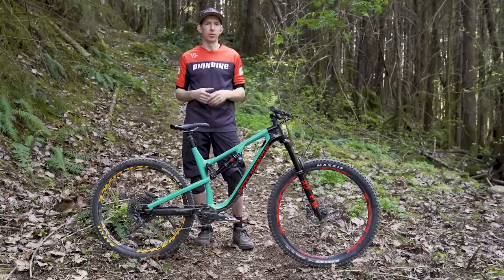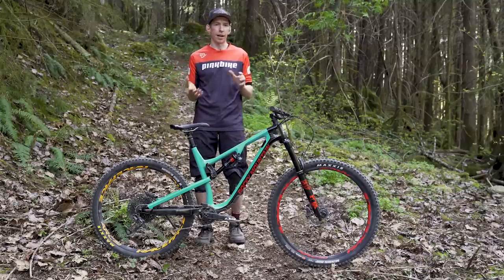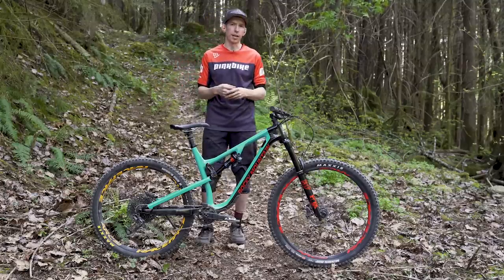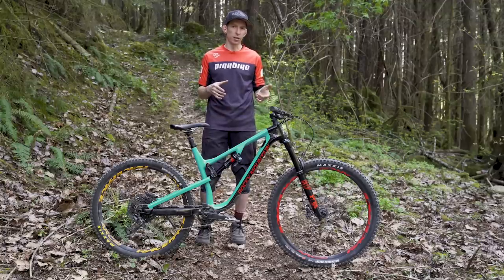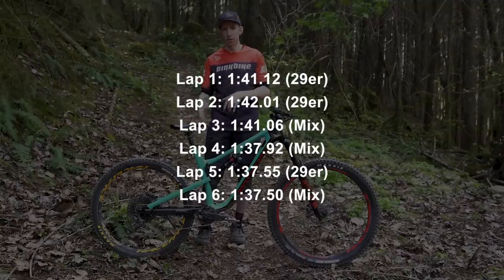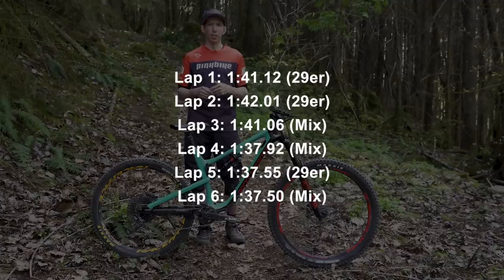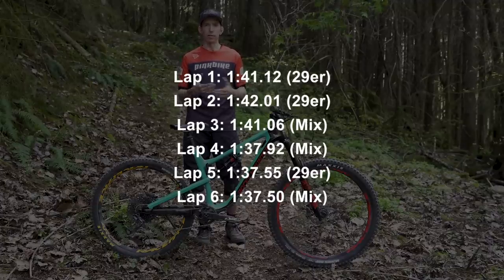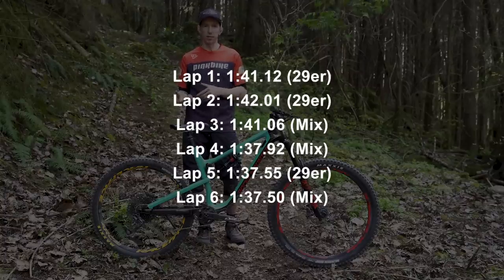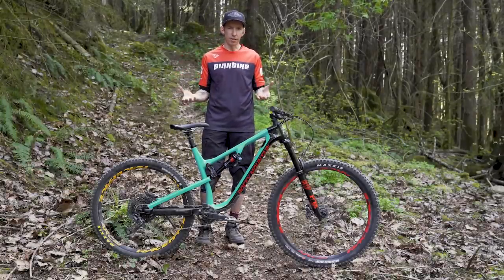I finished six timed laps in addition to a few getting-to-know-the-trail laps. I crunched the numbers, the results are in, and they're inconclusive. On the 29 inch wheel setup my times started at 1:41 and 1:42. I switched the wheels, and my very first lap on the 27.5 inch rear wheel bike was 1:41, then I put down a 1:37. I thought that was a quick time, so I switched back to the 29er — got a 1:37. Did another lap, another 1:37. So basically it shows I'm able to ride pretty consistently, which I guess is good, but it didn't really give us a clear-cut answer.